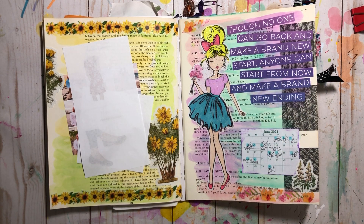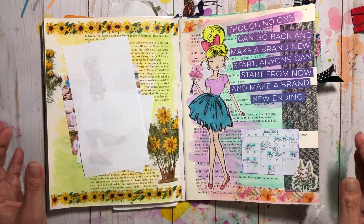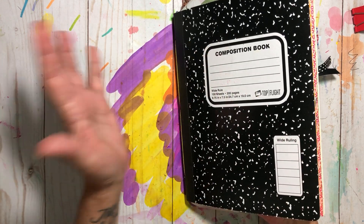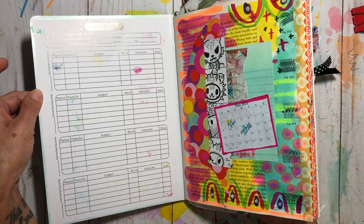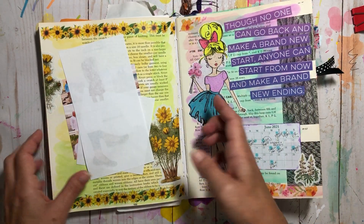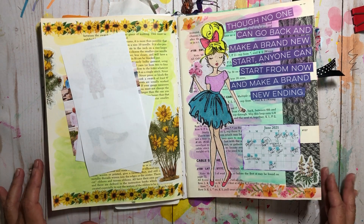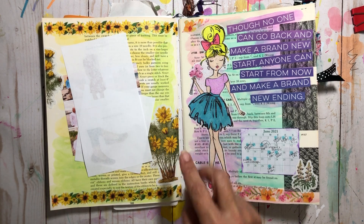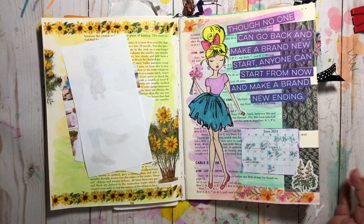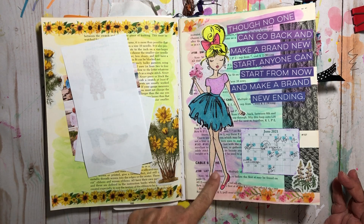Hey there, it's Elizabeth, and welcome back to another video. This time we're gonna do a flip through. This is my May and June journal - it's a composition cover and I put in my own signatures from an old knitting book that I cut down and sewed in. This is my May portion which is hardly filled, but I'm super happy with my June part because I've actually been keeping up.